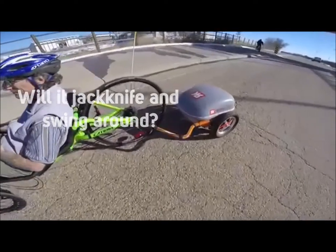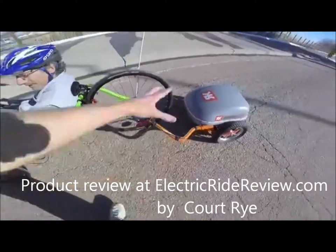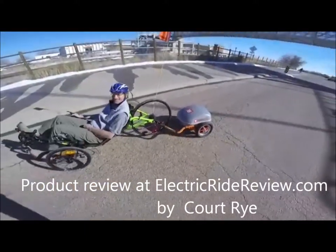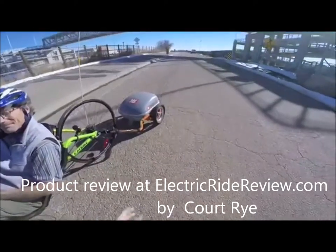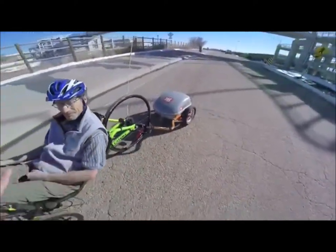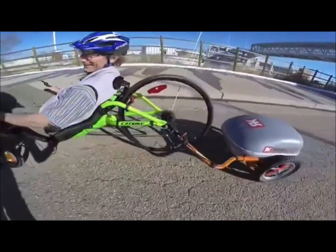So one of the things I hear a lot in my comments from the last time I reviewed this bike is: won't it jackknife? People have all kinds of ideas, and I can see how they maybe think that, because it's pushing kind of with that side arm. But let's try it — we're gonna make a powered loop here.